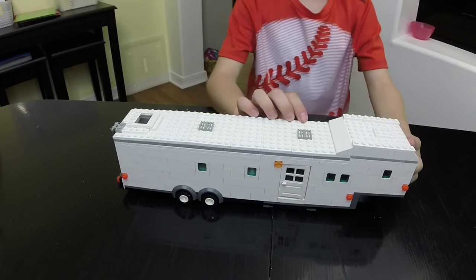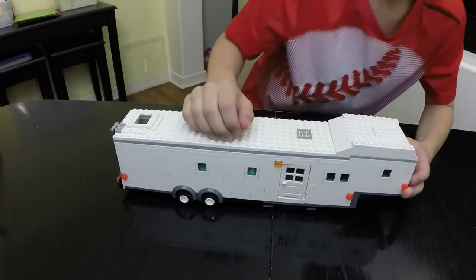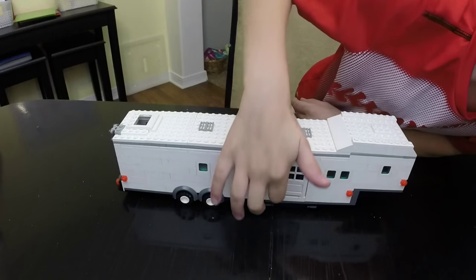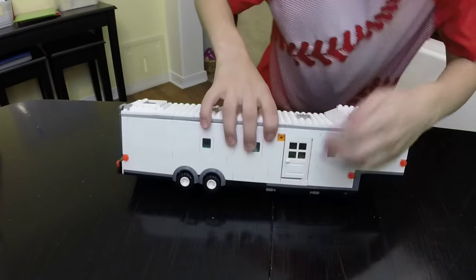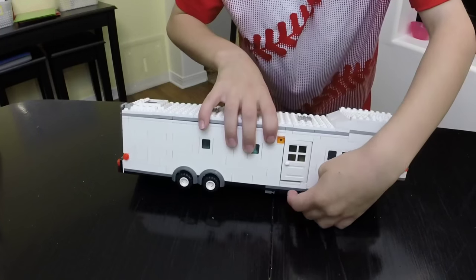Hi, today I want to show you this awesome cool trailer that we built and added to Link City. It's got an adjustable door and it's got a slide-out step. I thought that was pretty cool.